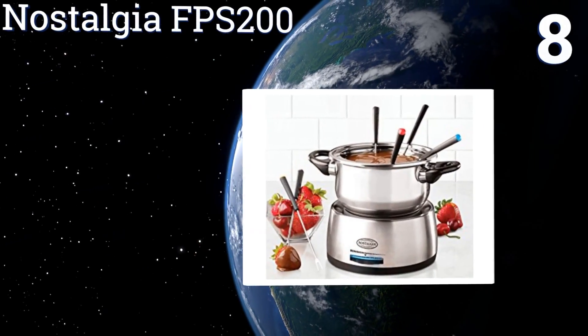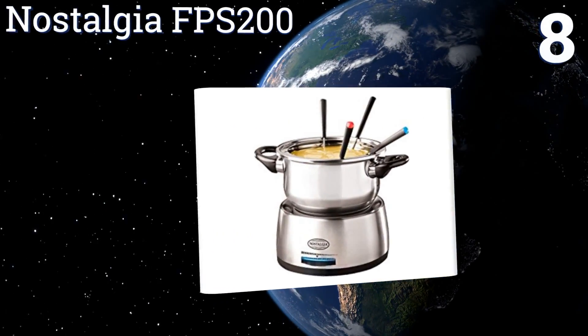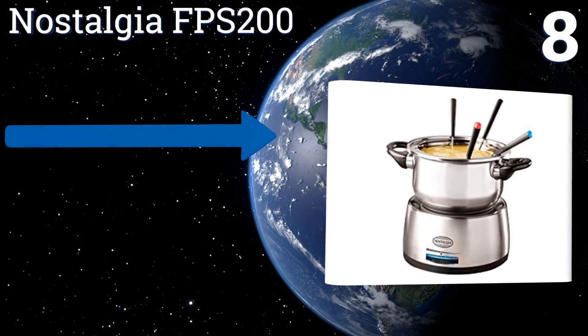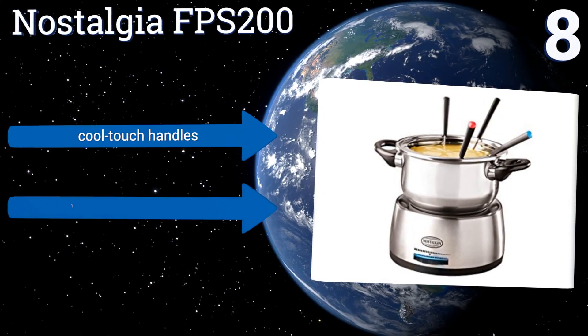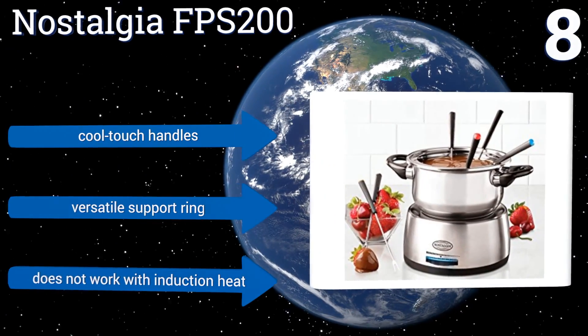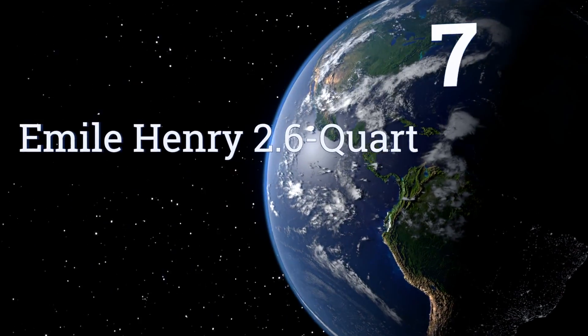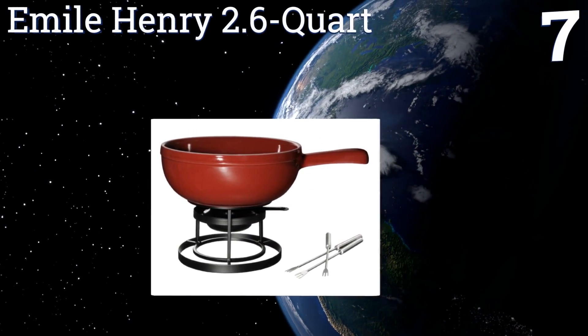At number eight, while it might not boast the highest capacity on the market, the Nostalgia FPS200 does have one of the more nuanced heat control dials of any electric set. It comes with six color-coded forks that will keep the party organized, includes cool-touch handles and a versatile support ring. However, it doesn't work with induction heat.